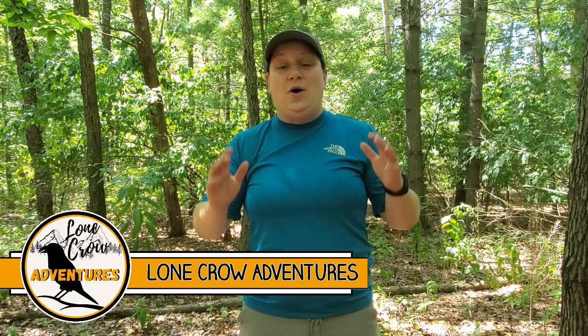Hey guys, what's going on? It's Samantha from Lone Crow Adventures, the channel where we talk about all things camping, hiking, and backpacking. Today you're in for a special treat — I'm going to be making some chicken quesadillas in a cast iron skillet over an open fire.